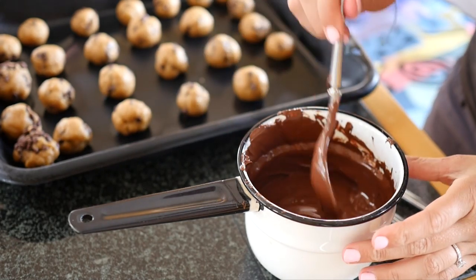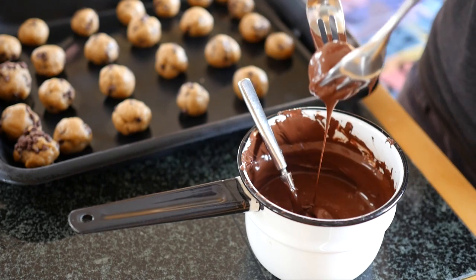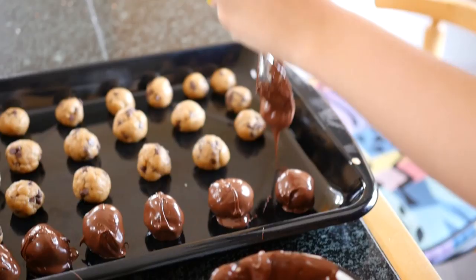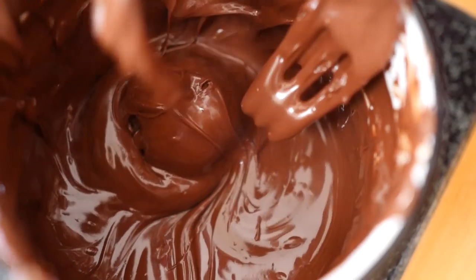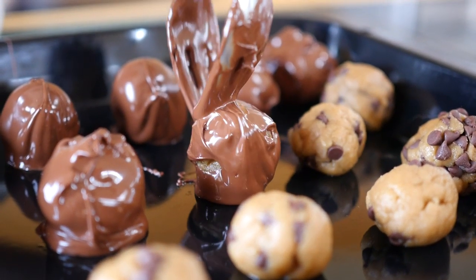Now's the fun part. You're going to drop these balls into the chocolate and coat them thoroughly. Then pull them out gently with two forks, wiping off the excess chocolate on the bottom, and place them back on the baking sheet. You're going to do this to all the balls and then stick them in the refrigerator for about 20 minutes until the chocolate sets. And then you're done and ready to serve them up.